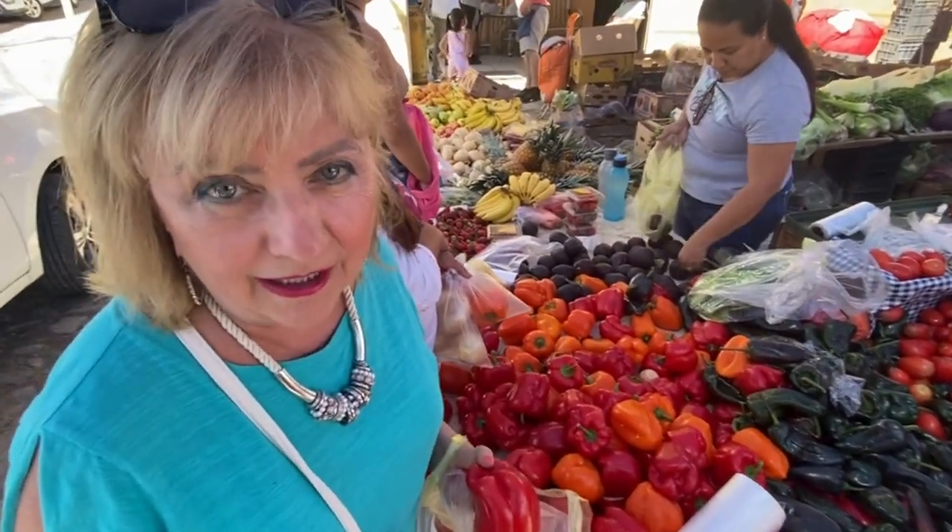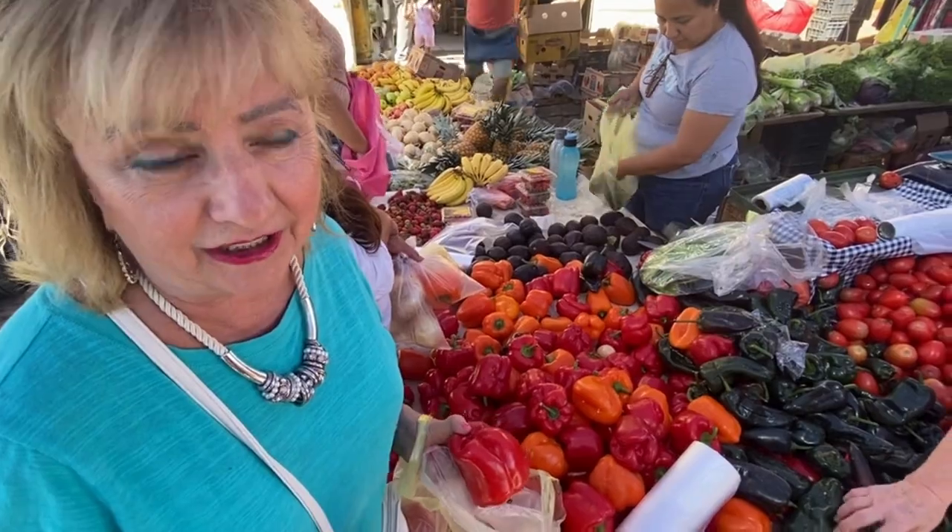Hi, here we are at Chapelle Market, my favorite market on Lakeside. The produce is so fresh, they absolutely last in your fridge for weeks.